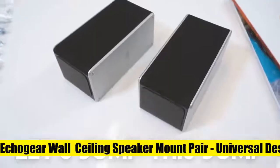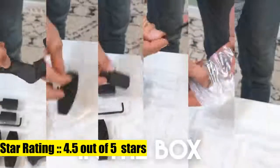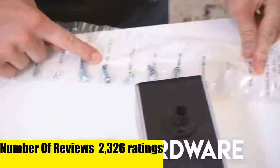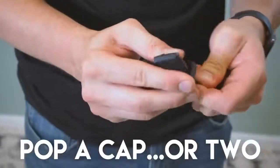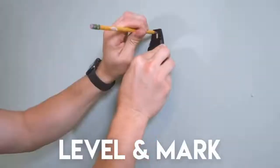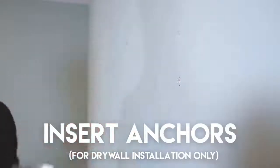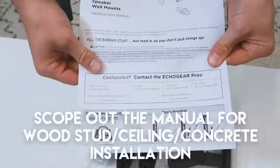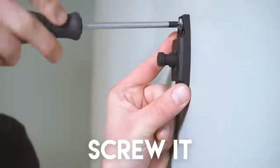Four: Echo Gear Wall Ceiling Speaker Mount Pair. Enhance your musical experience in under 15 minutes by mounting your satellite speakers anywhere on the wall or ceiling. Requires a keyhole or threaded insert mounting hole on the back of your speaker. These mounts tilt and swivel, allowing you to adjust your speaker for the most perfectly angled sound. Comes with brackets to fit most satellite and bookshelf speakers weighing up to 8 pounds. All necessary screws are included in the box.